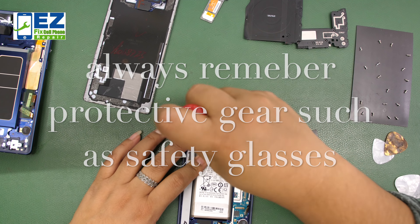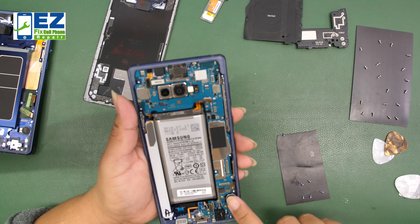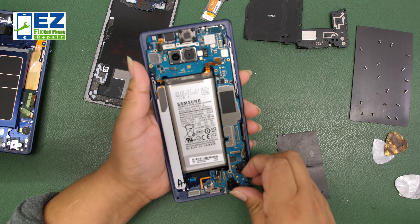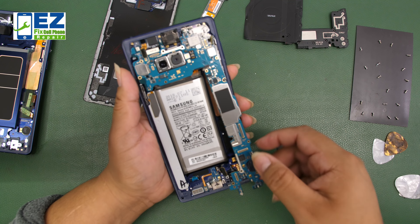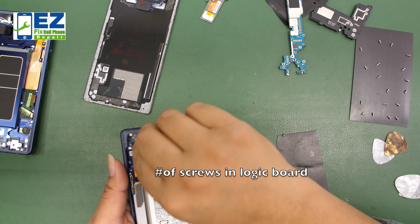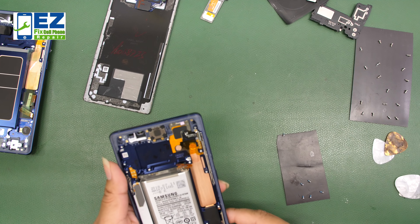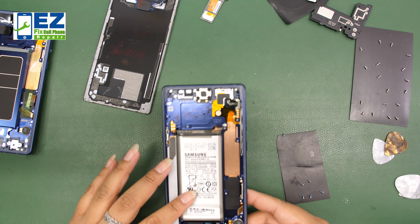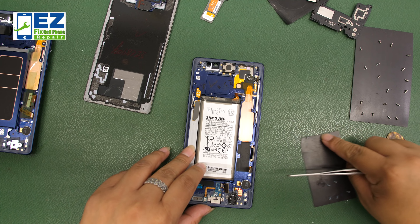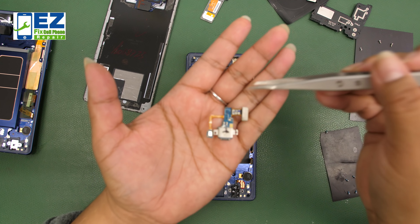Erica is now taking apart the Note 9, making it look pretty simple — pointing out all the screw holes and the patterns. As you lay those out, they'll go back just as they came out. Be sure and unplug everything off of the logic board — the LCD, the battery, everything that has a connection. Remove the logic board. We're going to remove everything out of the housing and place it into the new housing — the cameras, the battery, the charging port, all the necessities.